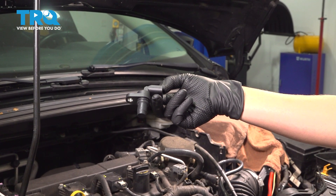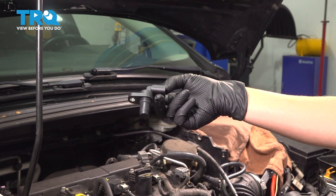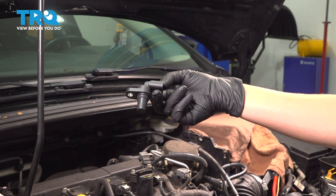In this video, I'm going to show you how to replace your cam sensor on your Ford Focus. It's located on your valve cover.